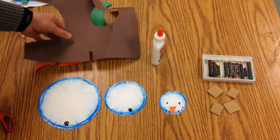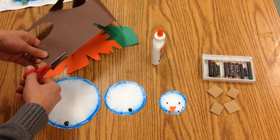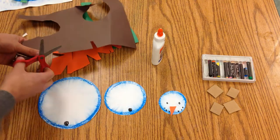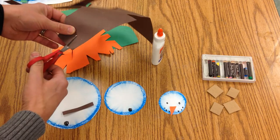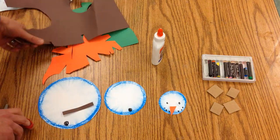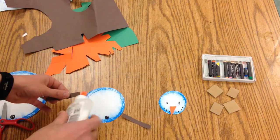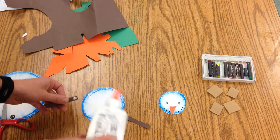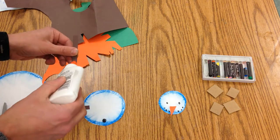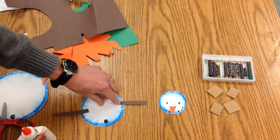Then you're going to find a brown scrap and cut two thin triangles for the arms. I made one like that, and I can go right up next to it to make sure they're the same size. These will go on your medium-sized snowball. Put a dot of glue on the end and place one arm here, then put the other one on the opposite side.